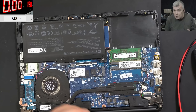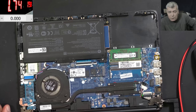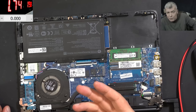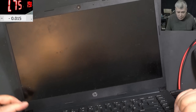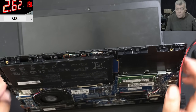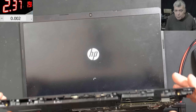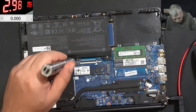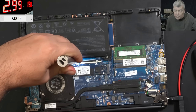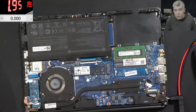A microscope is a very good investment — I can't imagine how I fixed laptops for so long without one. I only started using it a few years ago. You can probably fix without a microscope, but having one increases your chances of repairing laptops. It's always a good idea to do a proper inspection of the motherboard to check for any kind of liquid or water damage.